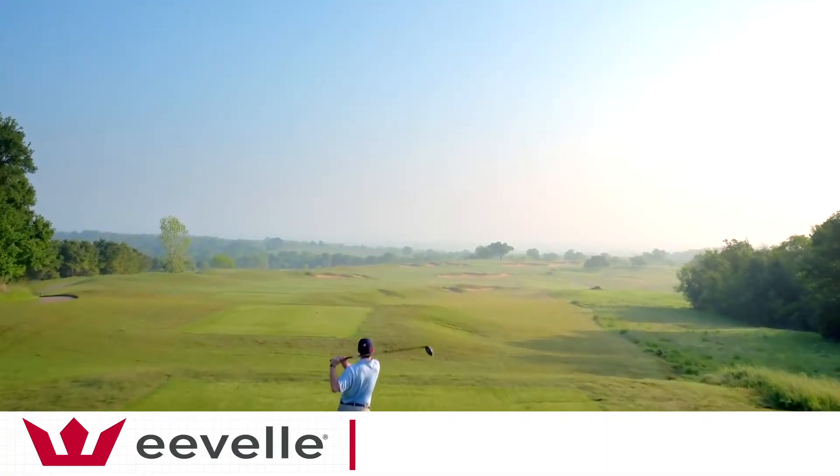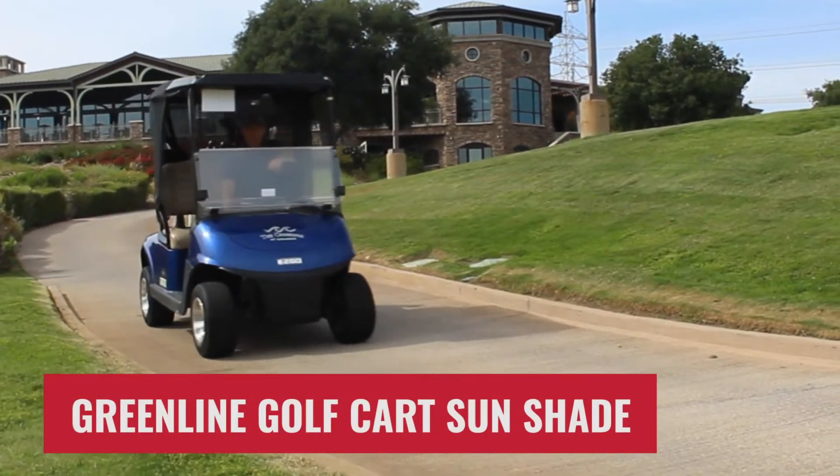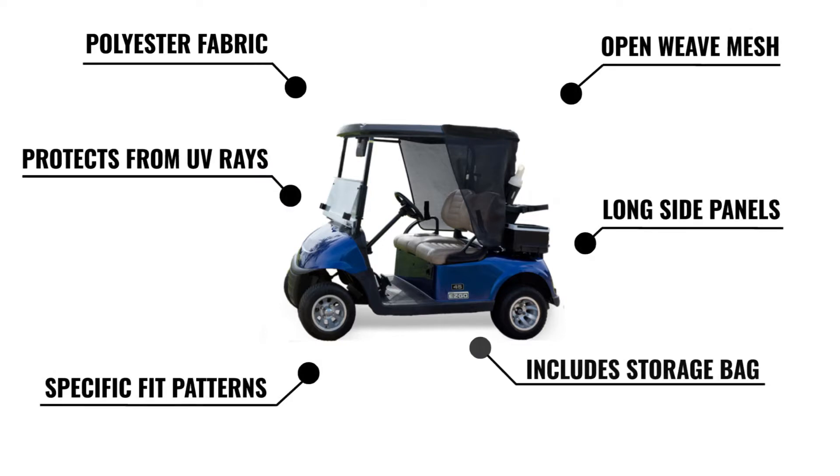Evel designs and manufactures high-quality performance products for those who love the outdoors. The GreenLine golf cart sunshade offers UV protection and blocks 80% of heat from direct sunlight. It protects skin from harmful UV rays.